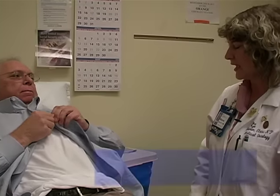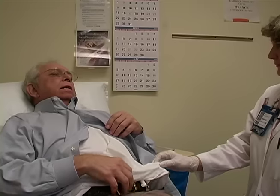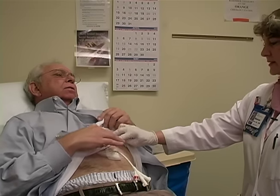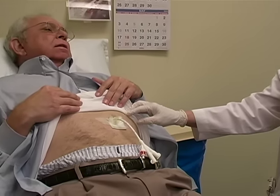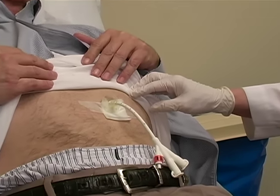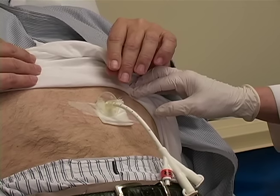Absolutely, I need to look at it. Are you having any pain? There's a little pain where this plastic ring is, where the disc is. And I see that you've put some gauze under it like we told you to — that's a good thing. Are you having any drainage? Yes, each day there's a little drainage. So this is why I went to the gauze.